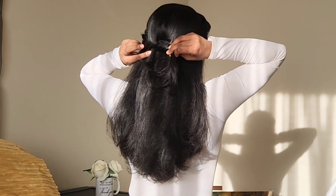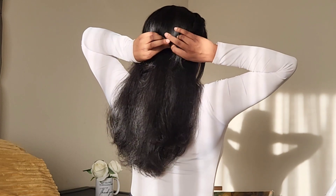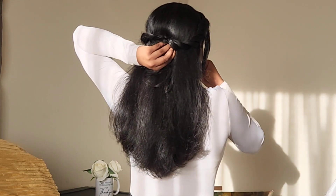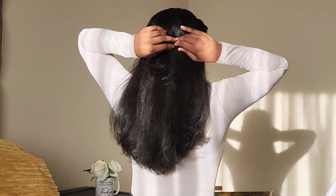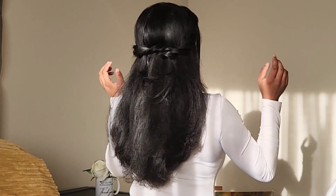Before I pin it down I'm going to place it at the back and then tuck that bottom piece under the previous rope. Then I'm going to secure it in place with a bobby pin. You can tug on your ropes to make it much more larger or you can have it as is — a pretty detailed yet simple hairstyle.